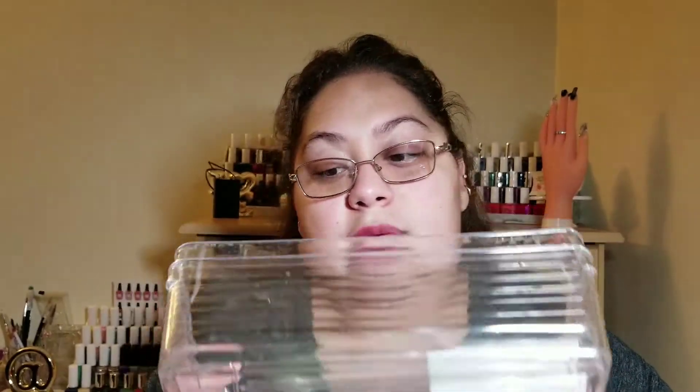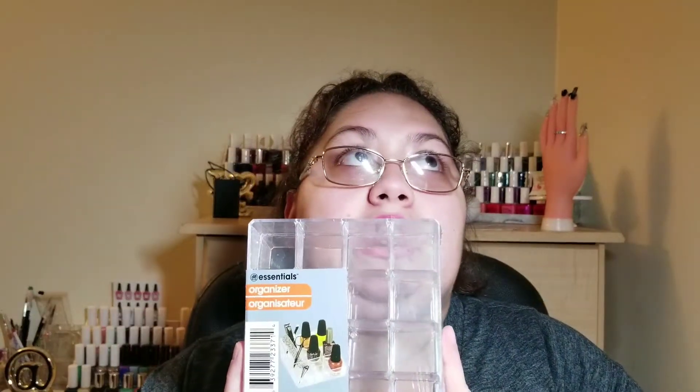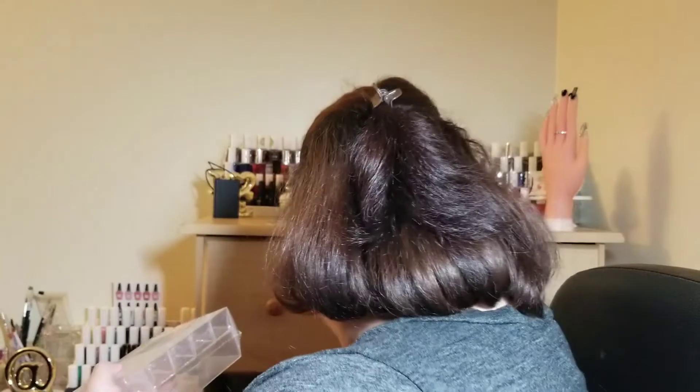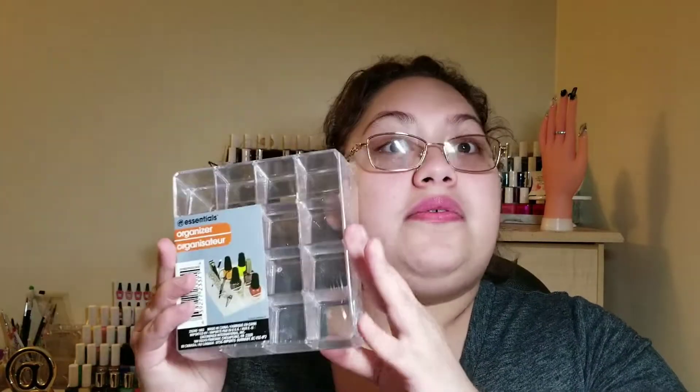I also got more cotton rounds from Dollar Tree. I got two of these organizers from the Essentials brand — they're really wide, and I absolutely love them. More travel jars as well. And another Essential organizer with 16 slots — I put my Wet and Wild polishes in here, they fit beautifully. I have one drawer that's basically full of these organizers with Wet and Wild polishes.